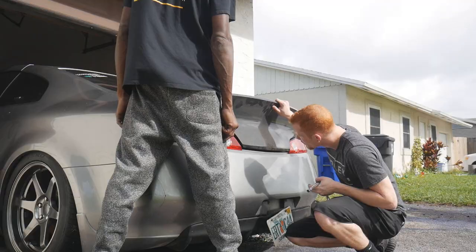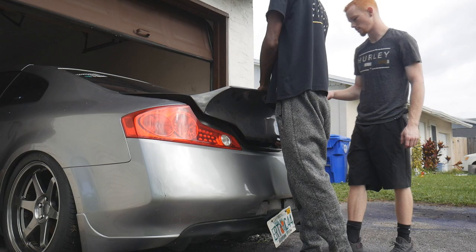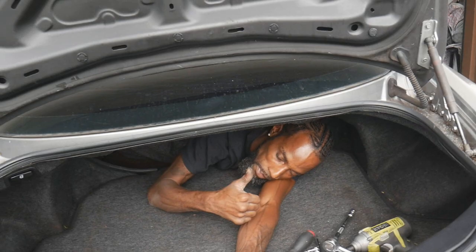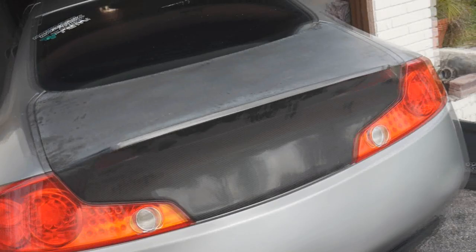We get the Seibon carbon fiber trunk lined up and it fits like a glove — all the way around. The install goes smoothly. It looks clean, though the circle tail lights and old rear bumper with the diffuser are still throwing the look off. I need to cut out that diffuser before I spend another six hundred dollars on a rear bumper.